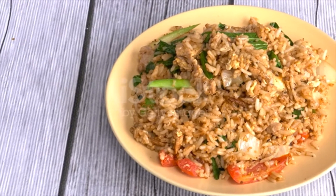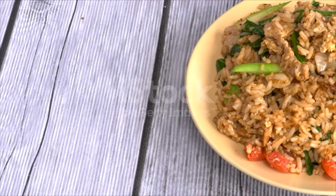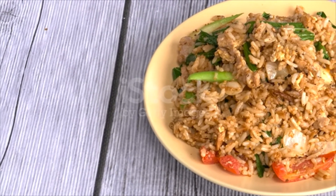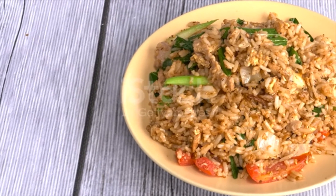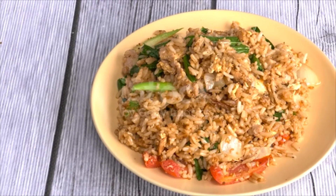Fry to mix well and adjust the seasoning with fish sauce and ikan bilis seasoning. Serve the rice in a bowl or a fresh lettuce cup, then garnish with egg, remaining laksa leaves, and fried crispy shrimp.